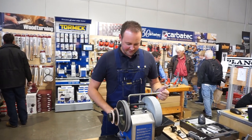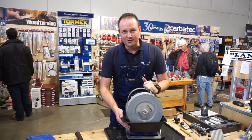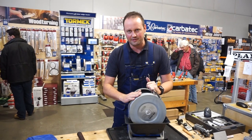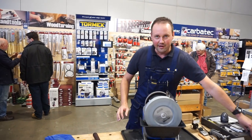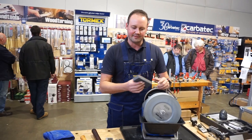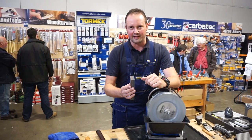The machine runs in water in our water trough. There's also a magnet in the water trough which pulls all the steel filings away from the stone to keep them out of your grits. With the use of a stone grater, we can change the composition of this one stone from 220 grit to 1000 grit. So we've got a smooth and a coarse side.